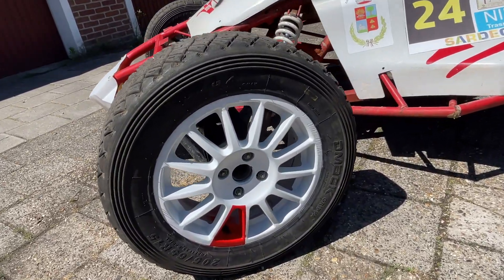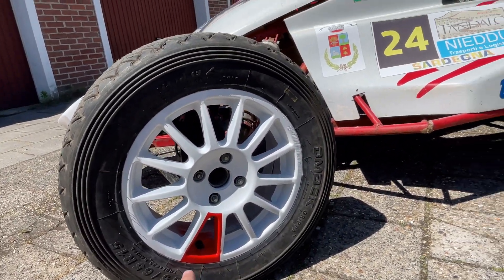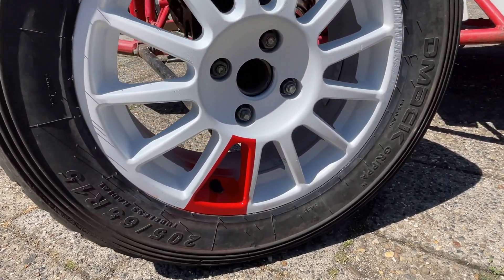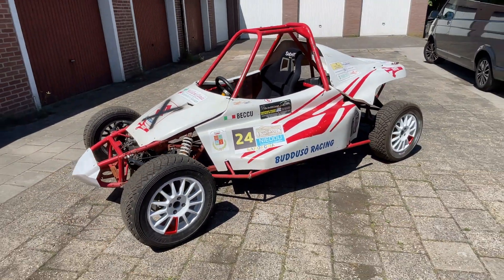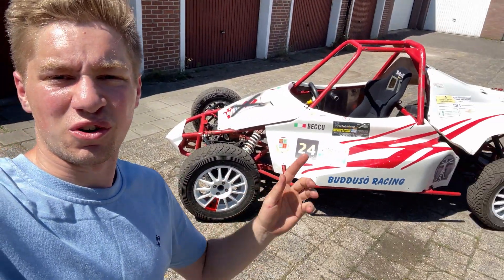The white rims match the white bodywork very nicely with that red accent, and the cage and the whole chassis is red, so it looks actually very, very insane. I'm really happy with the result. Let me know what you think of these new wheels and the whole look in general, because I think this fits way better than just those steel black wheels. If you enjoyed the video, subscribe to my channel if you're new here — see you in the next one, bye!